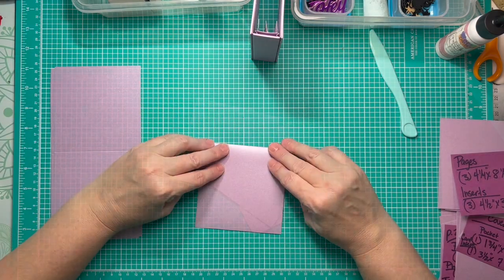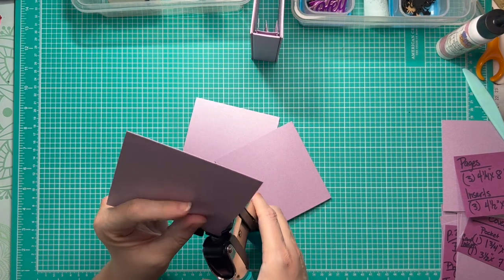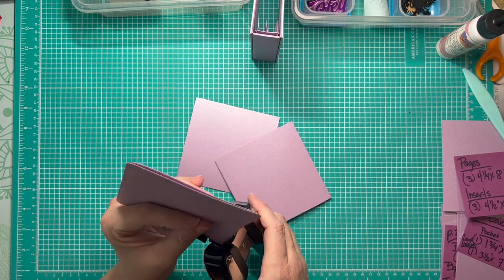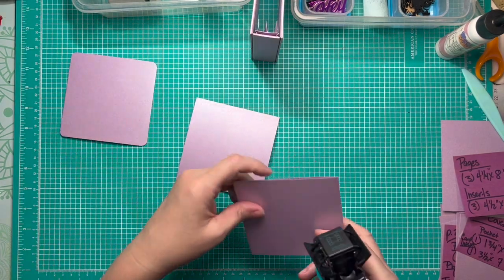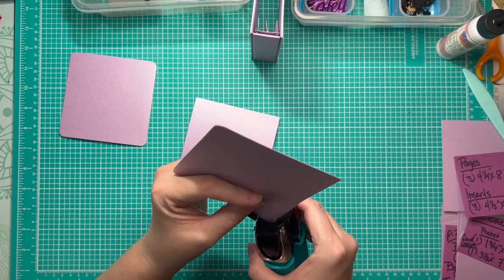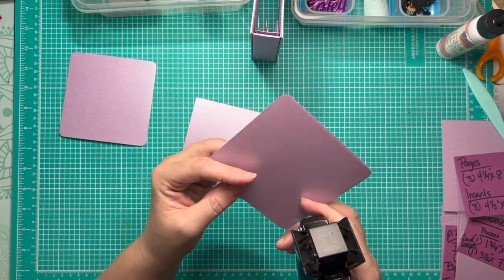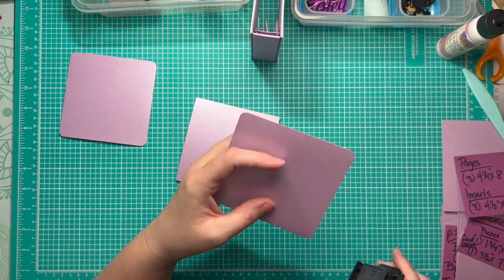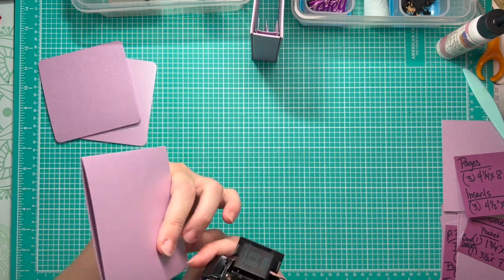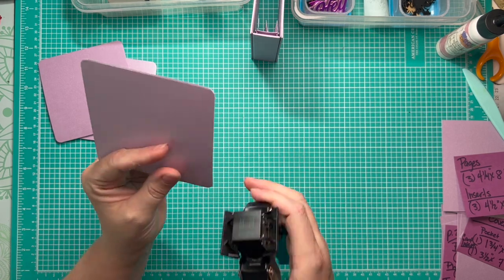Once scored, I fold and burnish. Then I'm going to go around and round all four corners with my corner rounder — I'm trying something different on my pages and rounding all of them. I thought it added a nice fun little design element. It's not necessary at all, but once I did it I had to figure out what to do with the hinges since they're the same height.